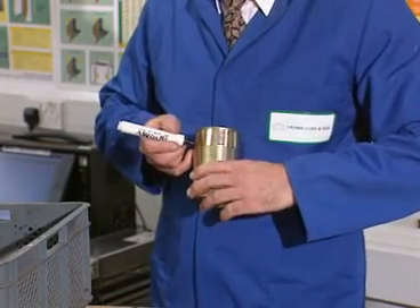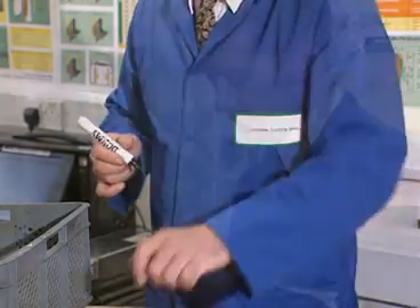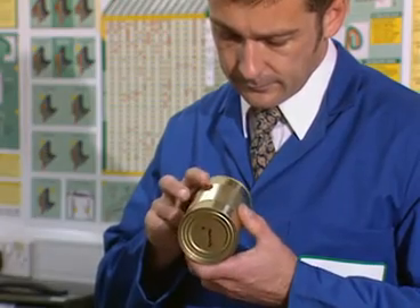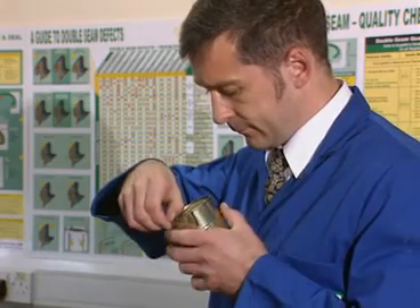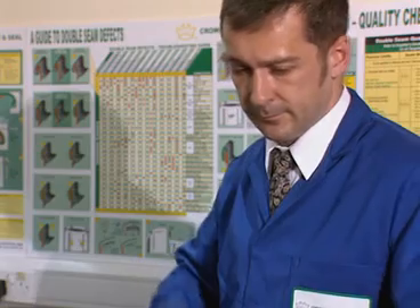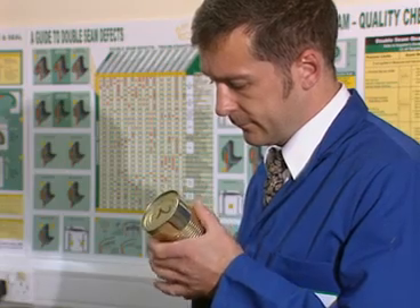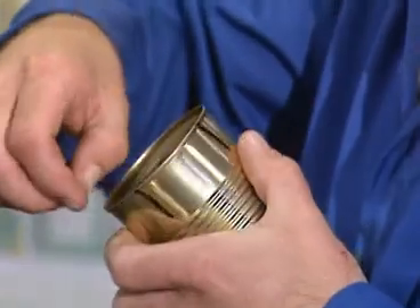For three-piece cans, the seam should be marked at the 10 o'clock and 2 o'clock positions, calling the can side seam the 12 o'clock position. Visual inspection for defects should be carried out. Rotate the can whilst looking for any defects both on the external seam and internally in the countersink area. Seam bumps and seam spring back can be identified from this visual inspection. All seams should be free from visual defects as well as meeting the critical parameters if the seam is to be considered safe.